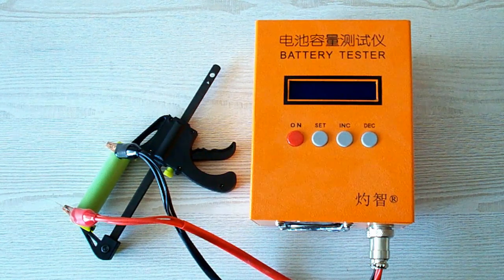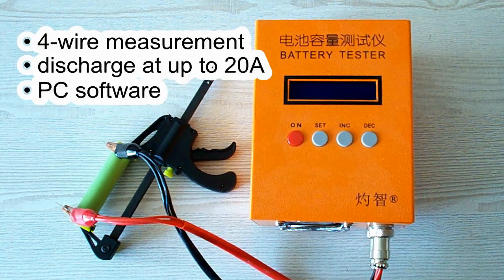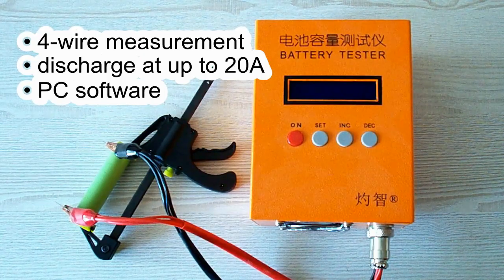All the tests were done using a special battery tester, the ZK-ETEC EBC-A20, which supports 4-wire measurement, discharge current up to 20A, and it can be connected to a PC for building graphs.